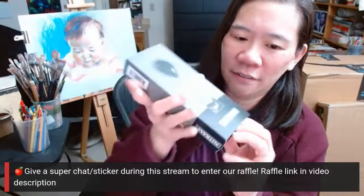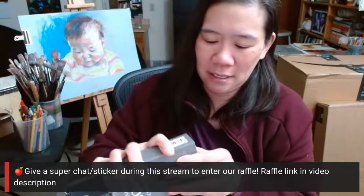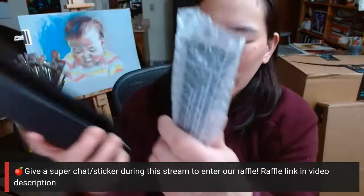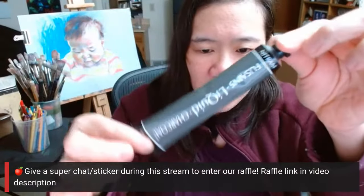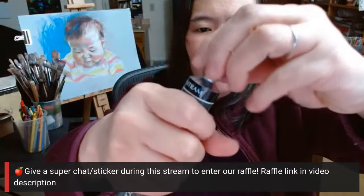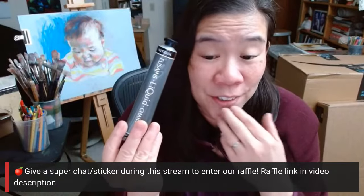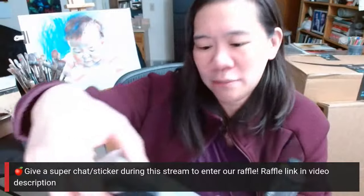How does this thing function? I cannot open containers. It's like a little tube. Let's open this up. Oh, it's coming out. It looks like paint, but I'm very curious to try it. I don't really know what people typically use it for. The box just says paint with charcoal.